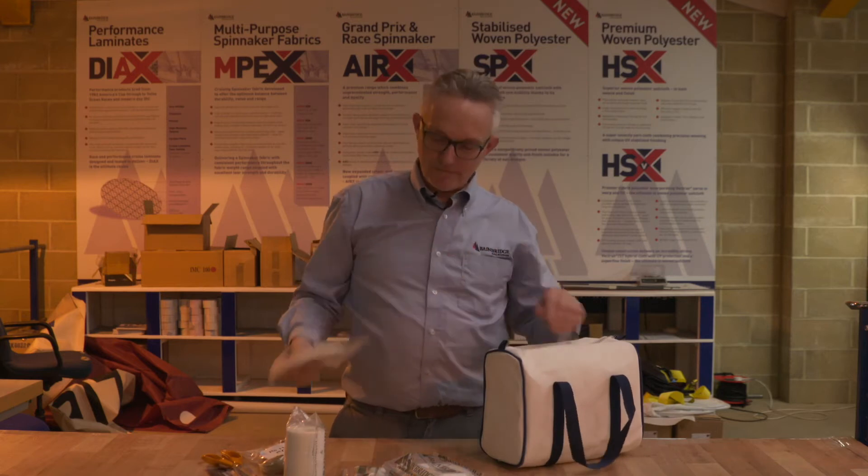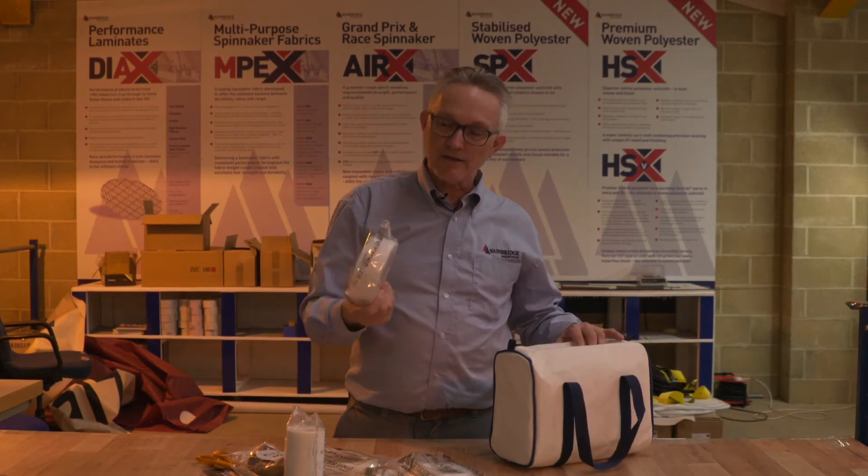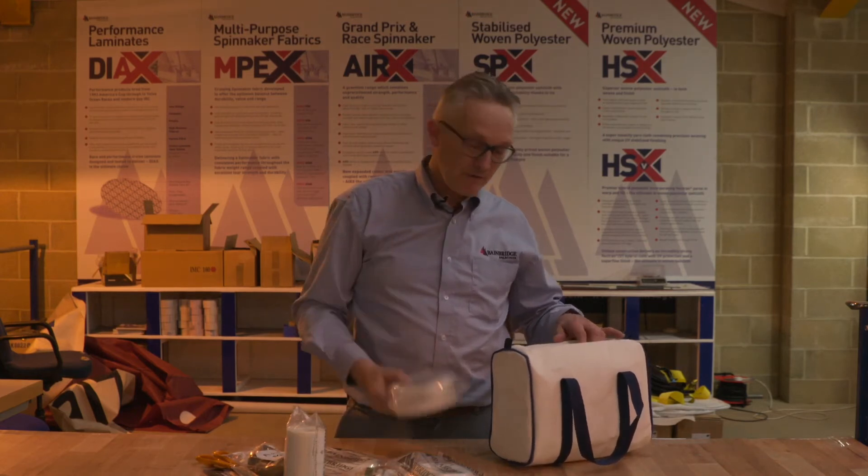There's some double-sided tape and some extra strong sticky tape — it's 50mm, it's polyester, a 25m roll. It's very good for everything.